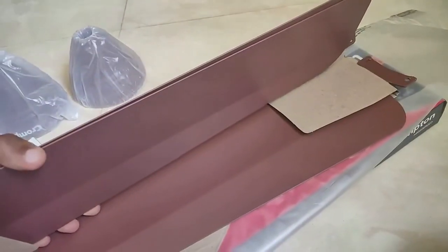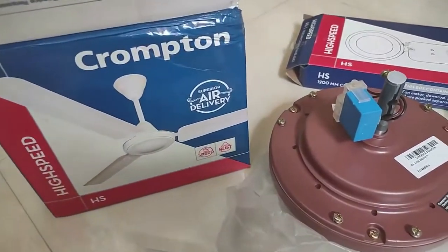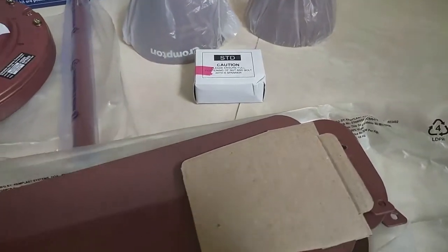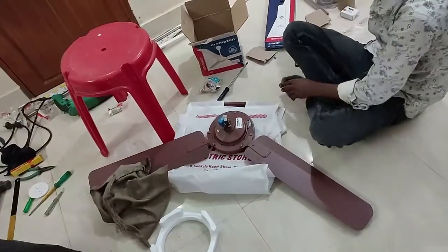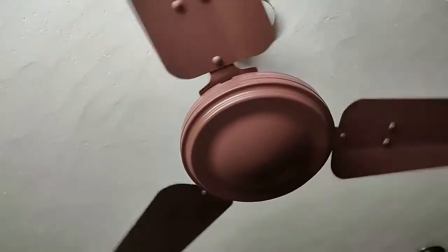If you want a decorative design, you can choose other products — this is a normal plain fan with no decorative design, only anti-dust coating. The things that come in the box are: motor, down rod, canopies, warranty card, cycle assembly kit, and blades. I fixed the fan with the help of a local electrician — it was very heavy. Once switched on, it comes to full high speed in only five seconds. The speed and airflow were really good.